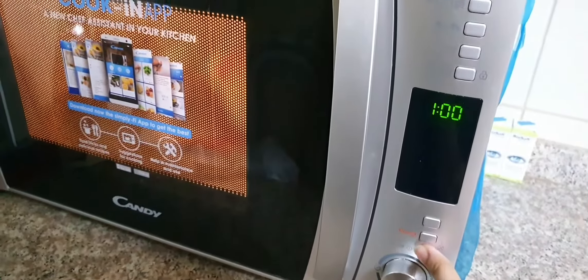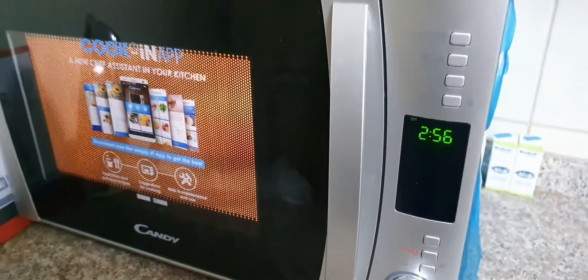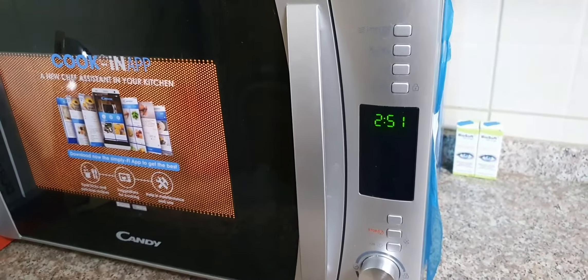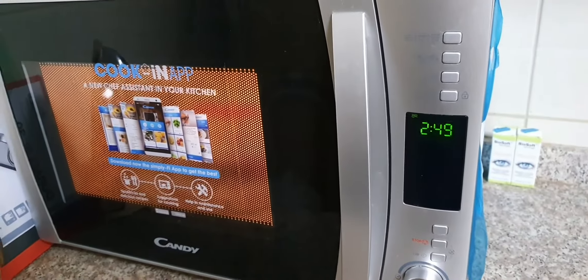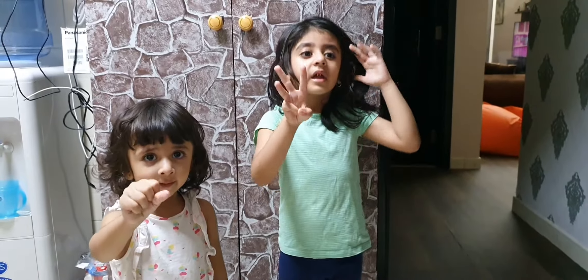We can put also different things in this. This is my new oven. Wait for 3 minutes.